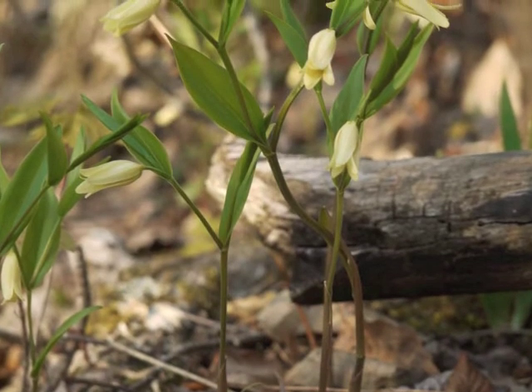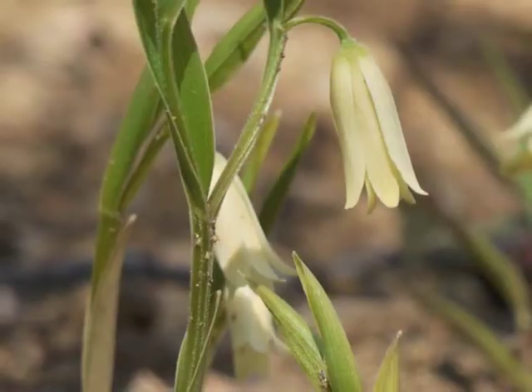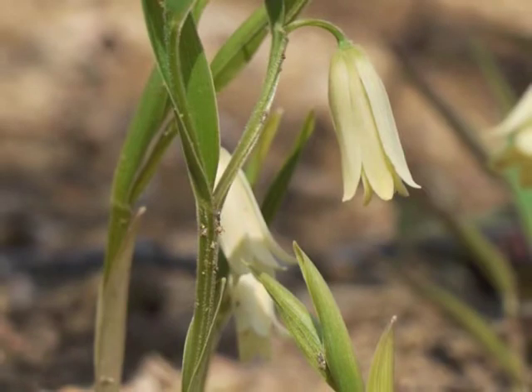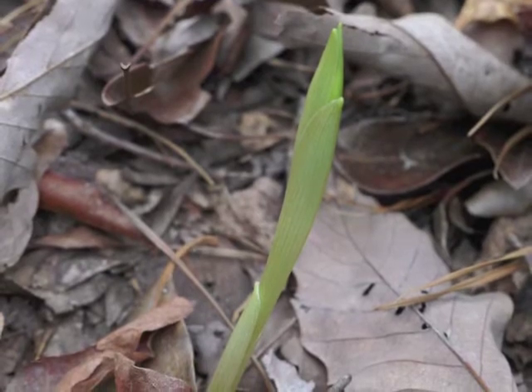Mountain Bellwort becomes noticeable during mid-spring when its flowers first bloom. Its range includes the mountain areas within eastern states of the U.S. If you know where the plant grew the previous year, you might find some of the first shoots out of the ground.